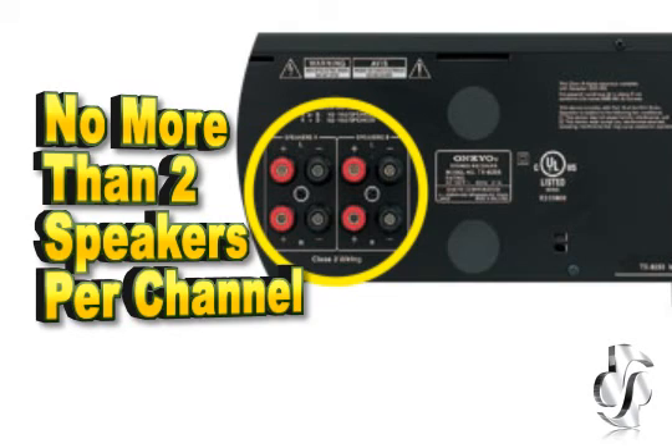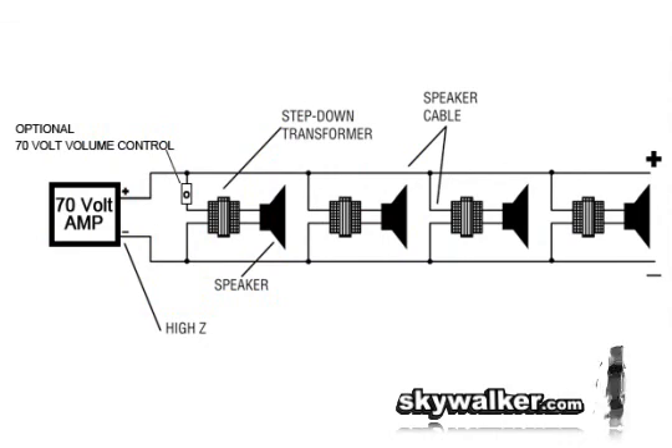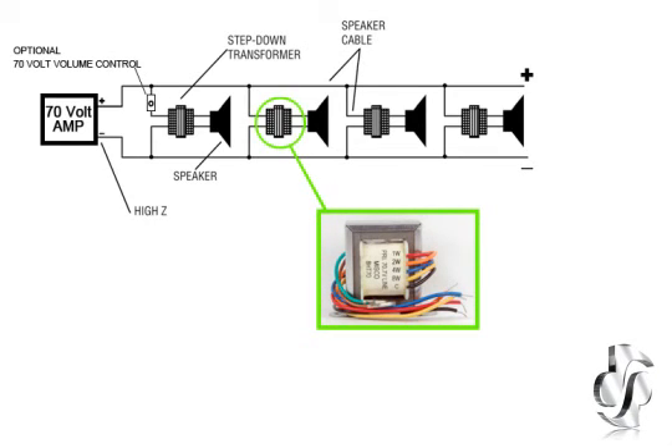But what happens if a home or business needs many speakers to cover all the rooms? In this scenario, a 70-volt system should be considered that will allow many speakers to be wired in parallel without having to worry about damaging the amplifier. A 70-volt system adds voltage to the line to raise the impedance to a high level so the amp can operate properly.